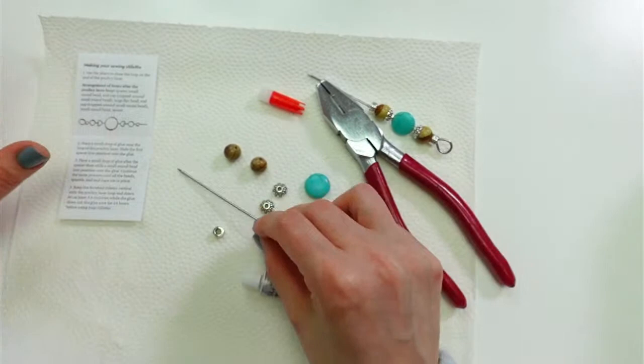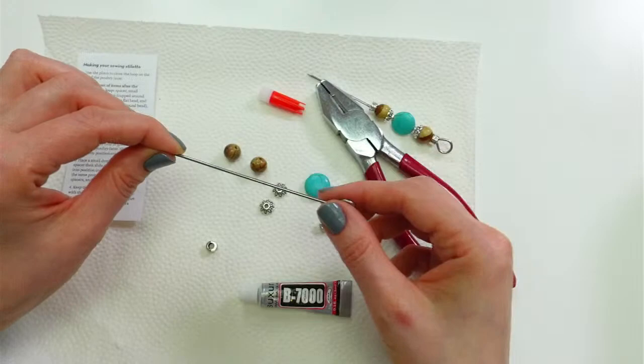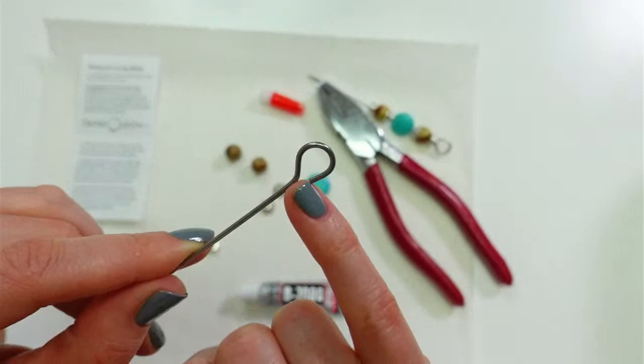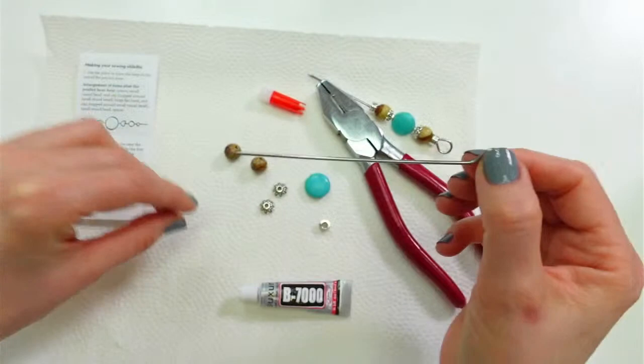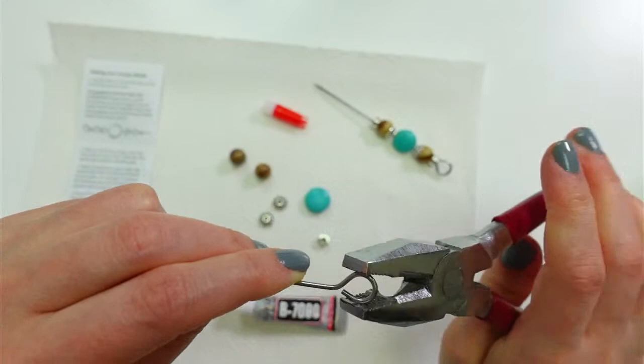Let's go in order. Step one in the instructions: use the pliers to close the loop on the end of the poultry lacer. You can see it's a little open. You can actually leave it — once it's glued in it's not a big problem — but beads kind of slide off until then. Just squish it with needle nose pliers or any pliers, closing that up. Easy peasy.